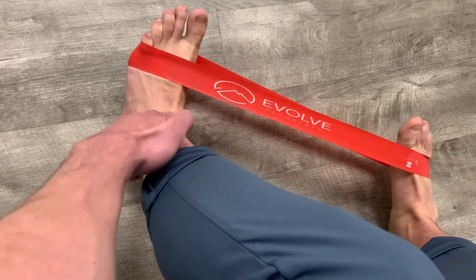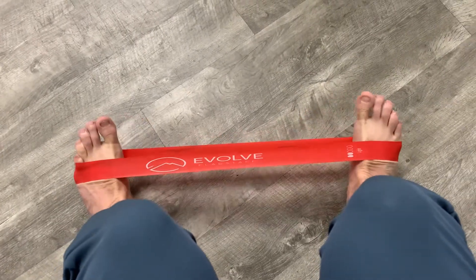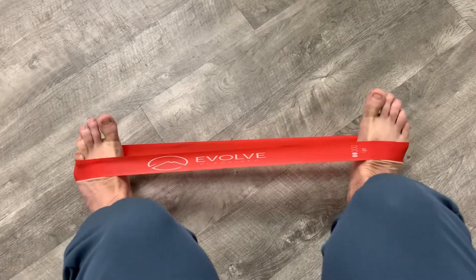You can see that tendon popping out and all these muscles in the front of the ankle. That's what we're going for. We're going to do reps to fatigue until you get tired.